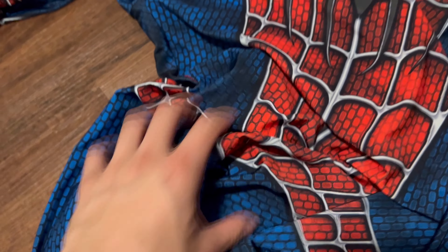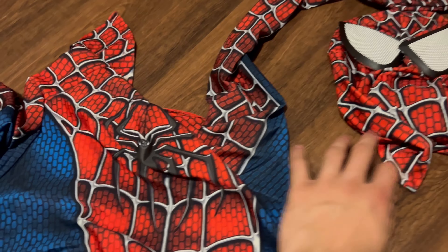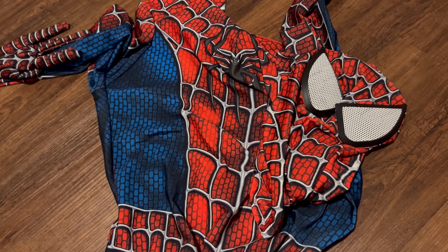The mask you could simply just put on yourself. Overall though, I really like this suit and it makes for a really cool costume, or if you're cosplaying as Spider-Man or something. I do highly recommend it.